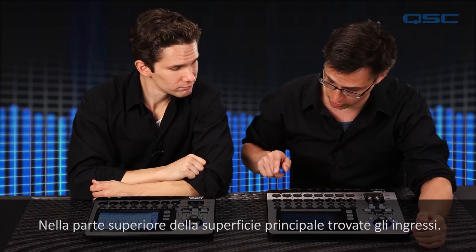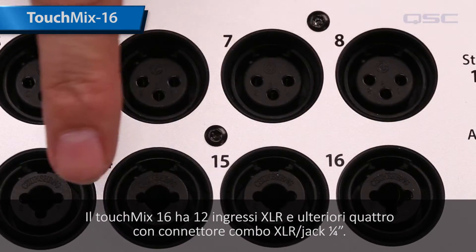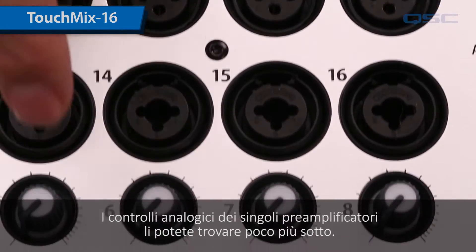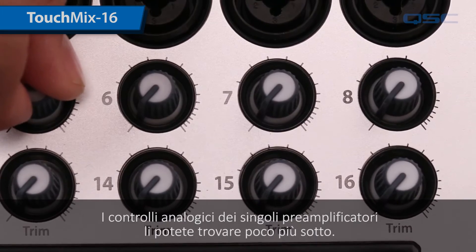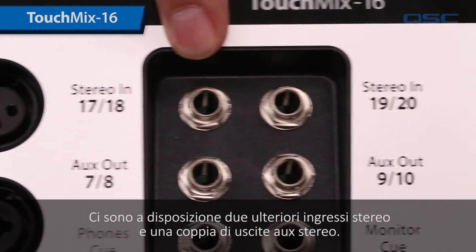At the top of your main surface are your inputs. The TouchMix 16 has 12 XLR inputs and four more that are a combination XLR or quarter inch jack. You'll find an analog trim knob for each input just beneath it. There are two more stereo inputs and a pair of stereo aux outputs.